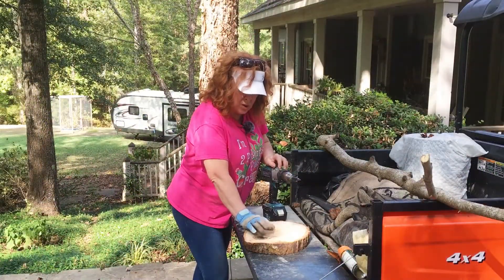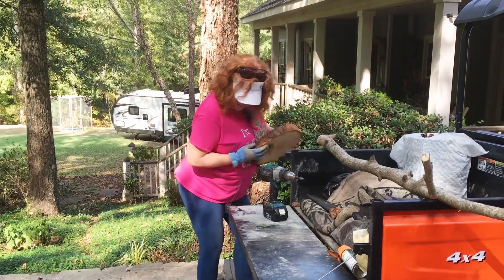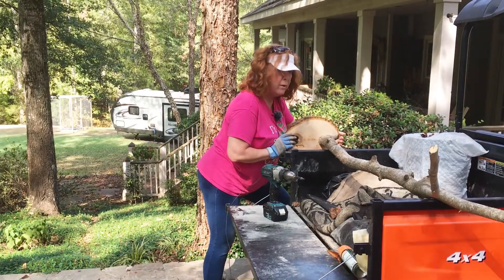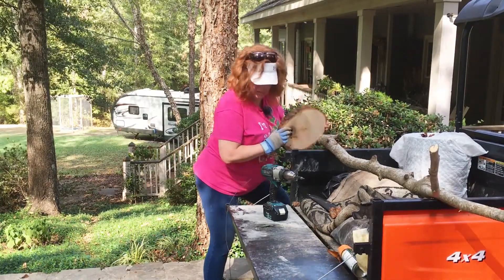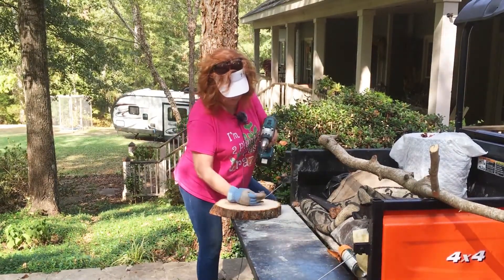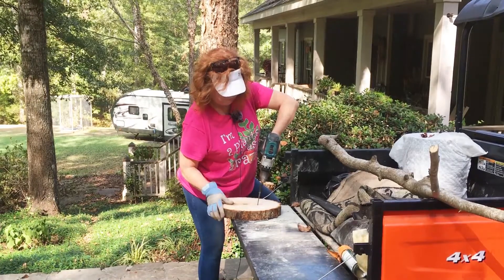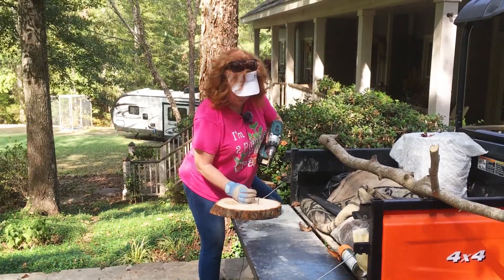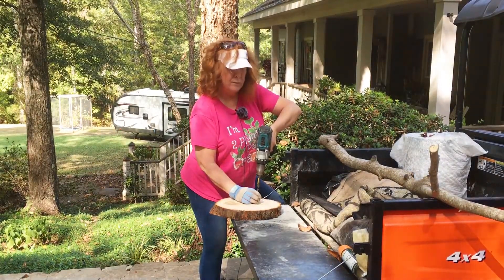This is kind of sort of a two-person job. I'm wanting to attach this to this chunk of log. These screws aren't terribly long, but we'll hope it works. I have a glove on because there was a small problem when I chopped down the tree.